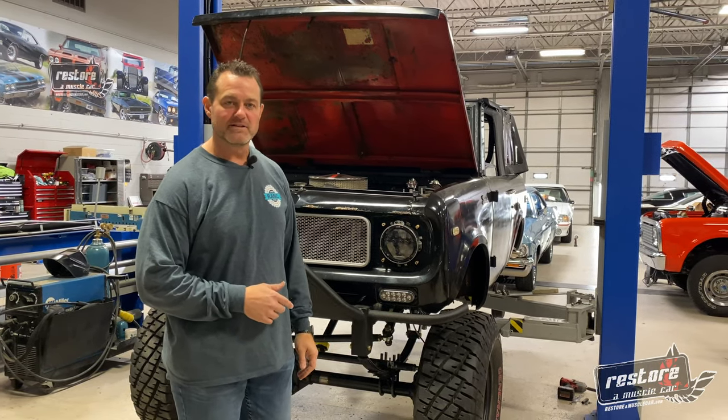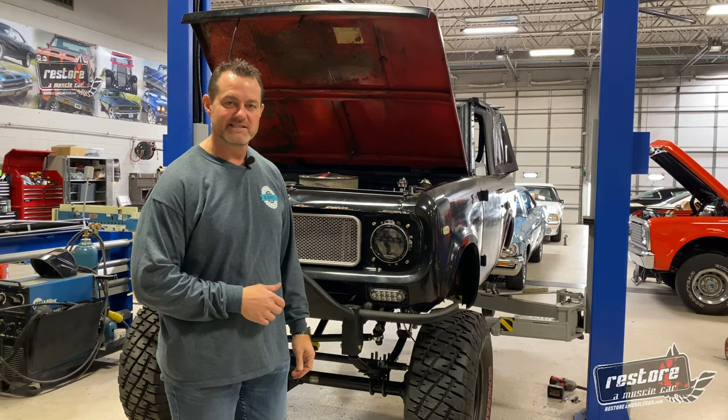Anyway, this is going to be a really fun truck for him. You'll see it here locally in Lincoln this next spring as he gets it out and starts enjoying it.